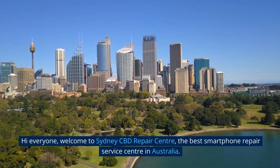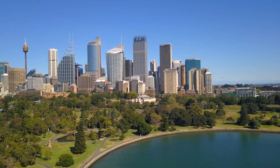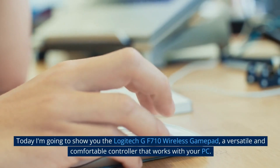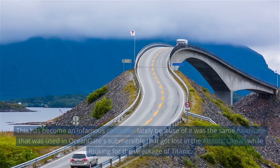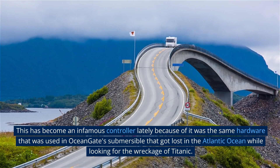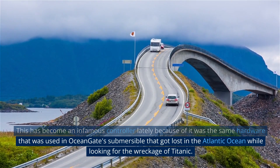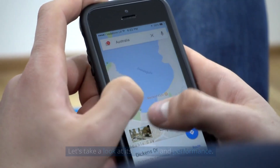Hi everyone, welcome to Sydney CBD Repair Centre, the best smartphone repair service centre in Australia. Today I'm going to show you the Logitech GF710 Wireless Gamepad, a versatile and comfortable controller that works with your PC. This has become an infamous controller lately because it was the same hardware that was used in OceanGate's submersible that got lost in the Atlantic Ocean while looking for the wreckage of Titanic. Let's take a look at its features and performance.